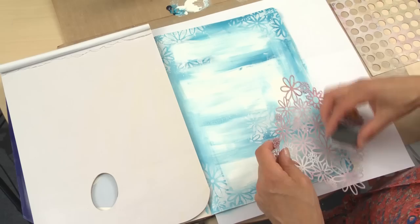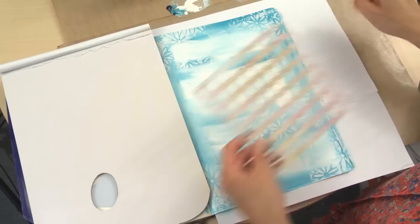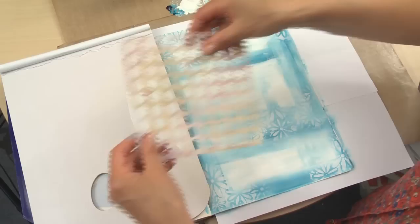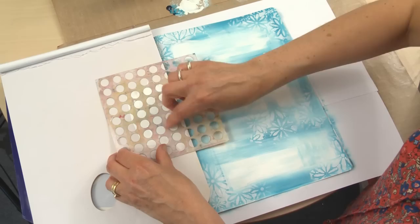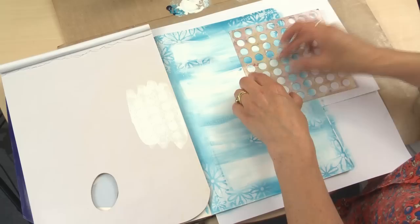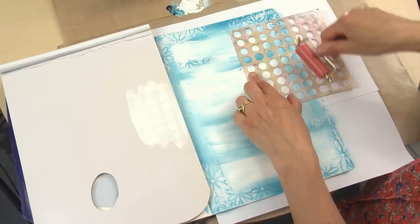Now I'm going to swap this stencil for the circles one and do something slightly different here. I've got some waxed palette paper and I'm going to put the paint onto here in quite a good layer, then put the stencil on to pick up the paint this way. I can get the reverse — the negative — of the stencil on the page. You might find you just need something to apply a little bit of pressure, maybe a brayer like this, just to wheel over and make sure that pressure is applied.